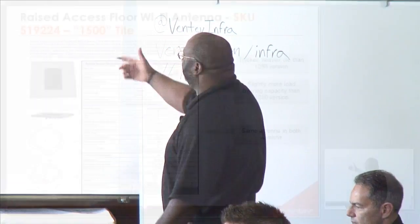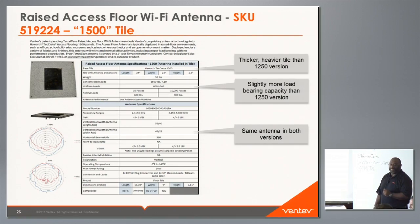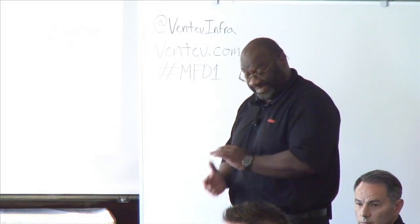The 1500 version is slightly heavier and taller. The antenna patterns shown are tested in a lab inside the concrete slab. An audience member noted they'd expect the side lobes to be more truncated when flush-mounted, and asked what the pattern looks like with 200 human bodies standing on top — noting that absorption from bodies would be significant.